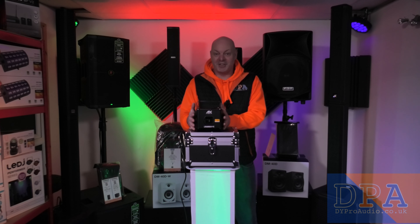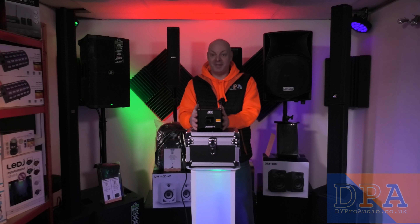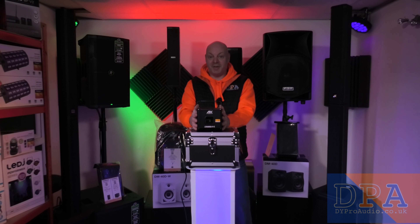Let's power this up and I can show you what this can do. I'm excited to show you.